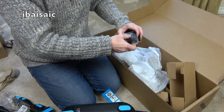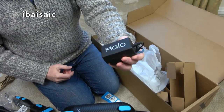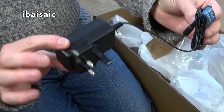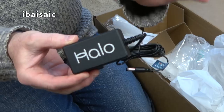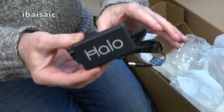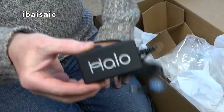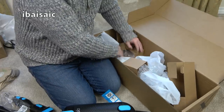I'll be looking at this in greater detail in a future video. Then of course we've got the Halo-branded power brick to charge the battery. I'm glad it's got Halo written on it — I've got loads of these adapters and I don't know what they're for, but at least I know that one is for the Halo if they get mixed up.